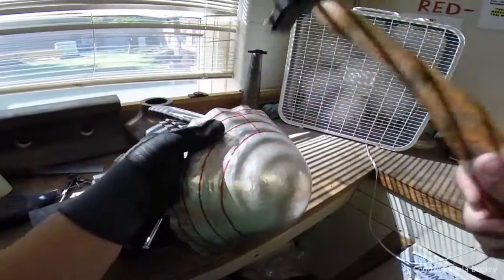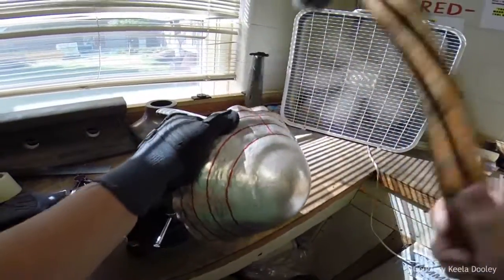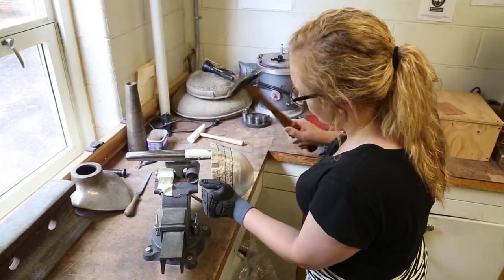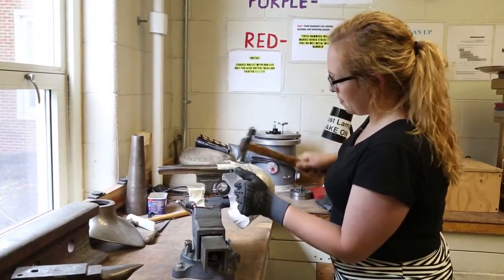Once you hammer it and it meets the stake, you move it over to continue hammering to bring the shape up. Now that we have machines to do this, it is a dying art form, and it's mostly only artists who continue the raising process.